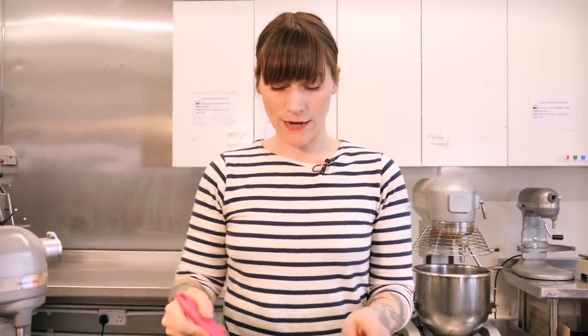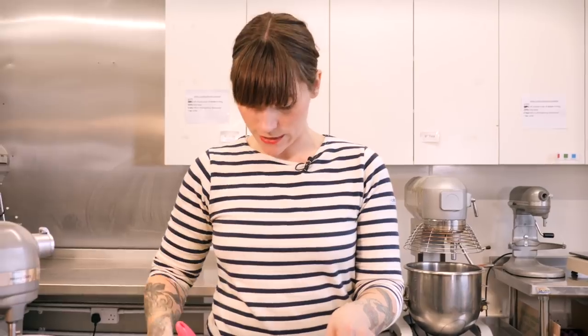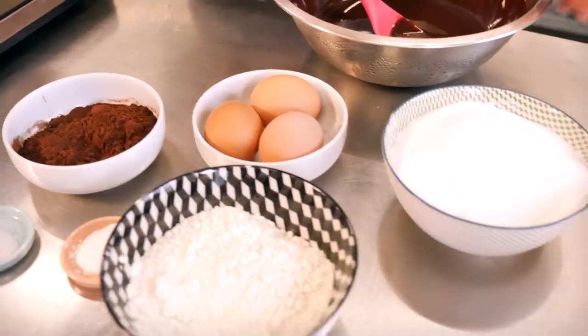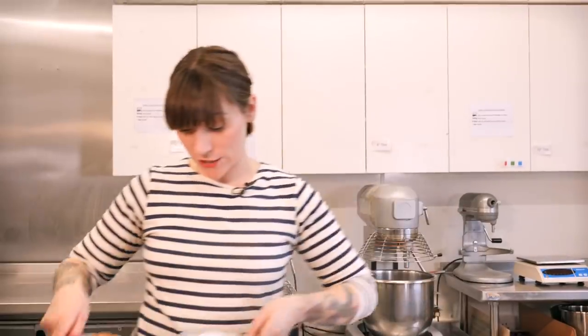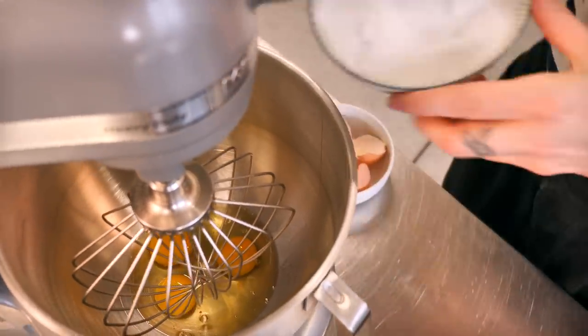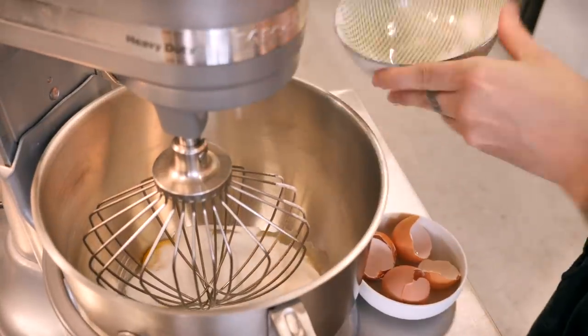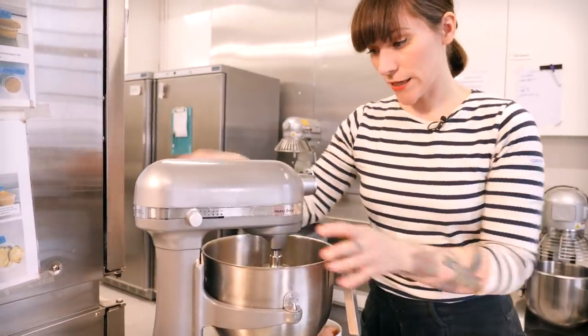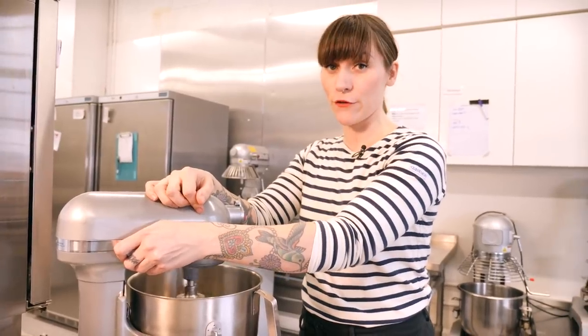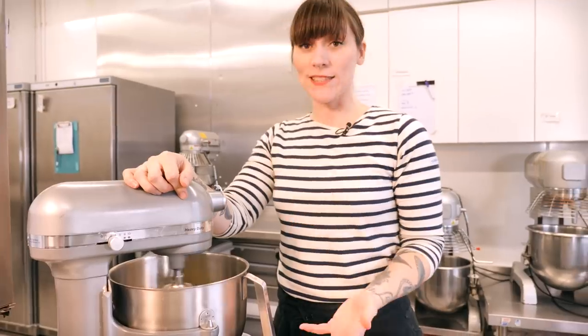My chocolate and butter is lovely and melted, so I'm going to turn that off and take it off the heat. Now I'm going to beat my eggs and sugar together — I have three large free-range eggs and 330 grams of sugar. I've got a balloon whisk attachment and I'm going to whip that together for a few minutes. What you want is for it to be super pale and fluffy and basically doubled in size.